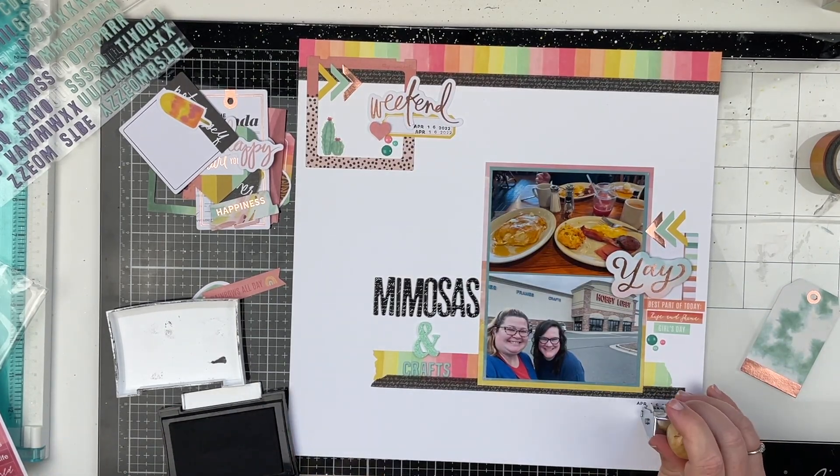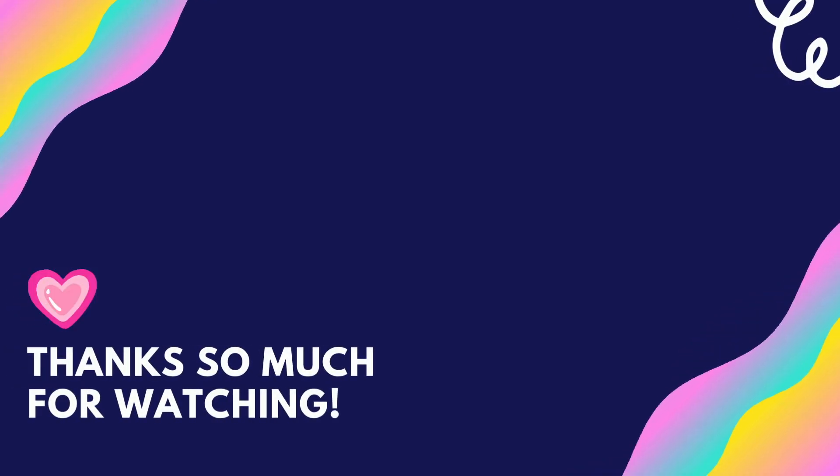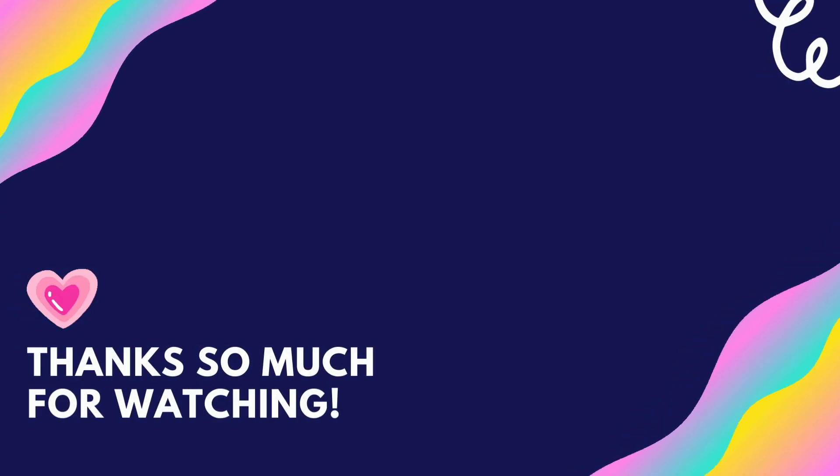Anyways, if you enjoyed this video, please give me a thumbs up and leave me a comment down below. Thank you so much for watching, and don't forget to spread love and be kind. Bye friends!